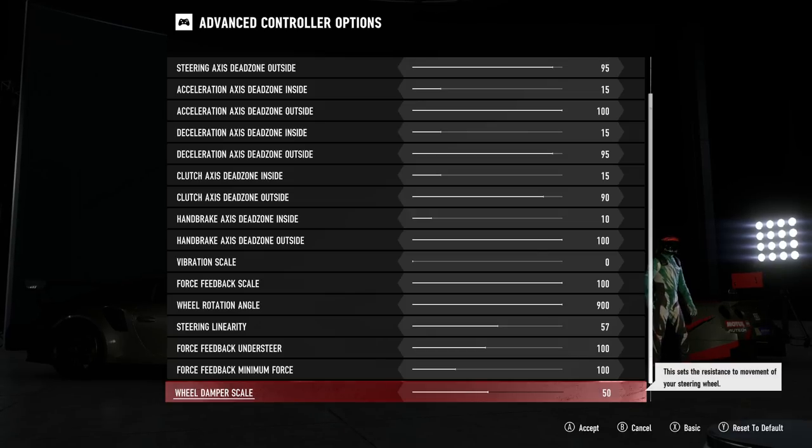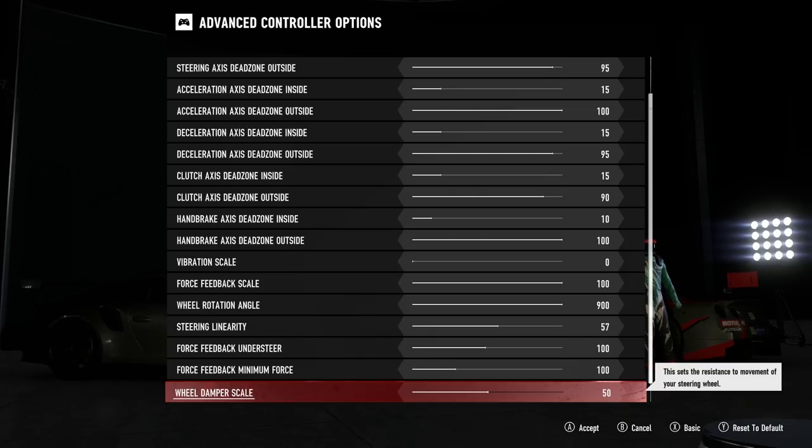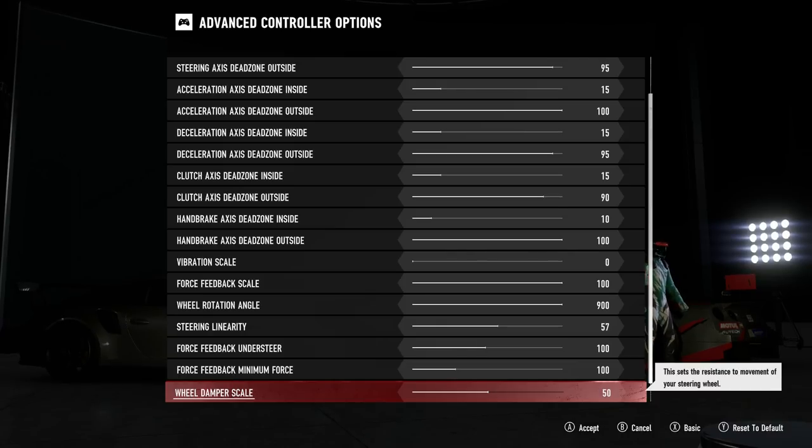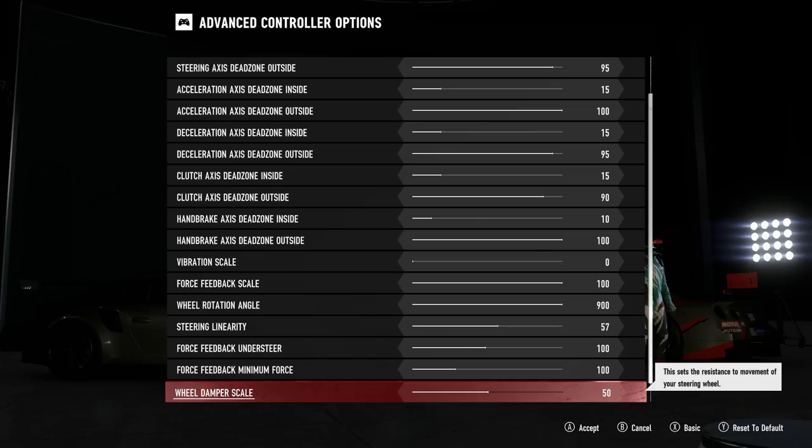Wheel damper scale comes next and is definitely one of the more sensitive options. Initially the adjustment feels a lot like adjusting force feedback scale, but the big difference is that wheel damper scale controls only the amount of force required to actually apply steering input. Force feedback scale, on the other hand, controls the overall strength of all options — almost like a master volume on a mixing desk or amplifier, where everything gets increased or decreased. Based on this, I have my force feedback scale set at 100 and the wheel damper scale set at 50, which gives a nice balanced feel across the board.